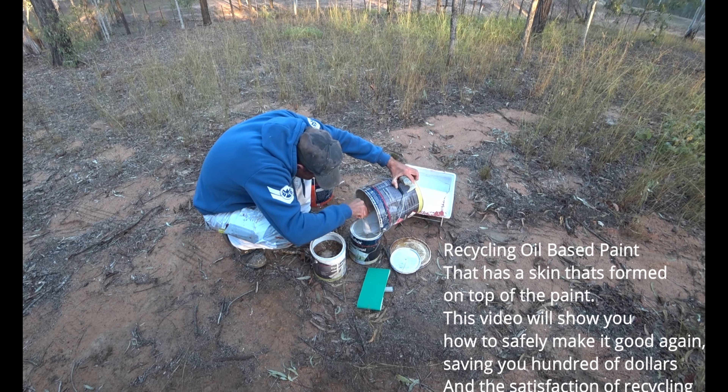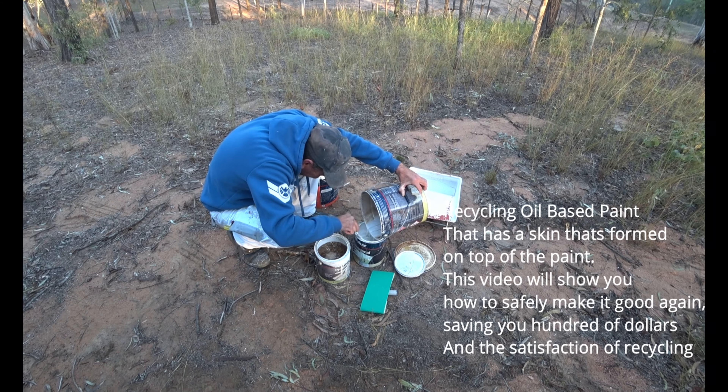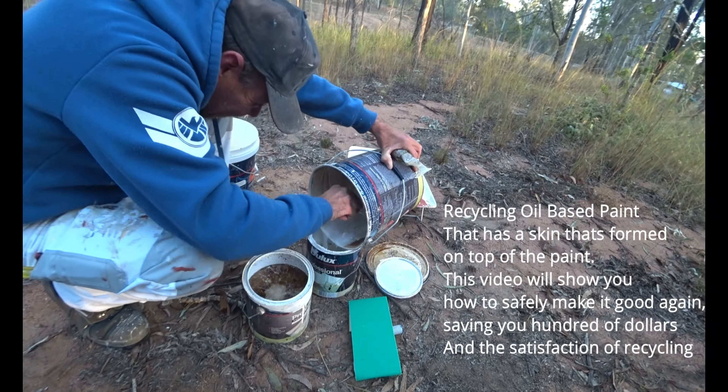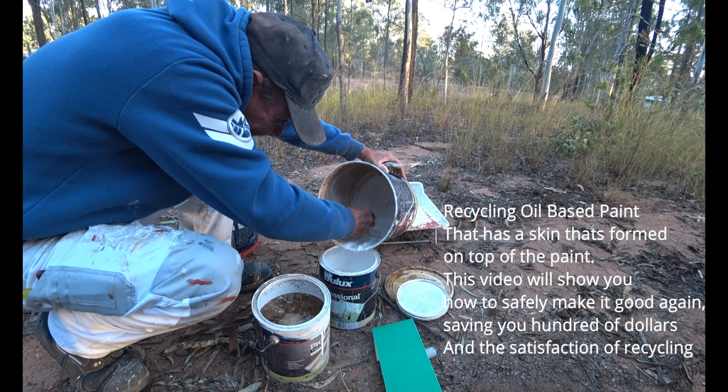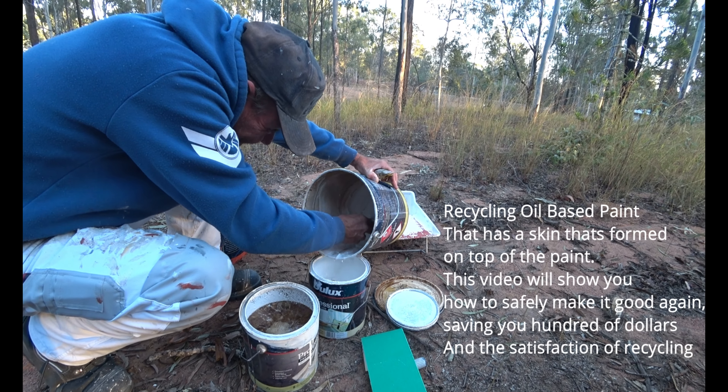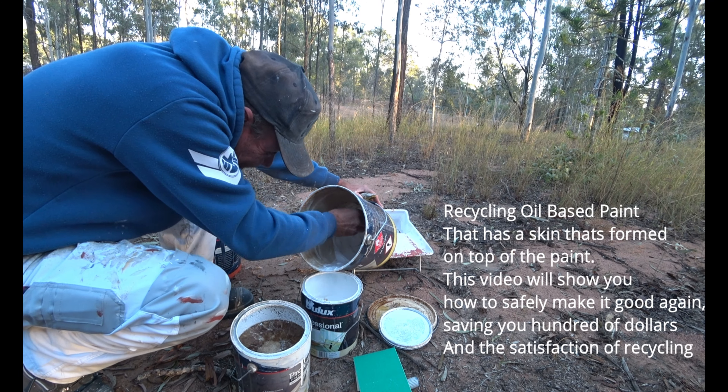We've got three drums of quick-dry oil-based undercoat, Dulux Professional. They all have skins on them. So we're going to take that 10 litre drum, scrape everything out of it and then get a bit of turps and clean that drum out so it's a nice clean drum.